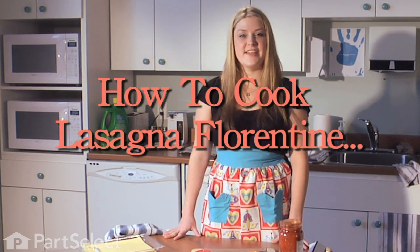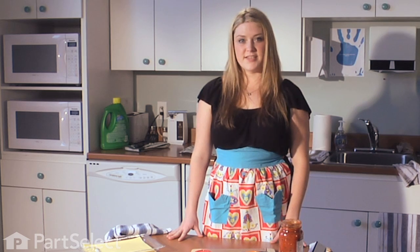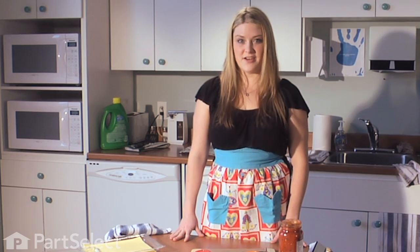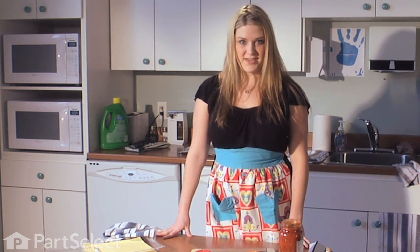Hi, my name is Natalie and today I'm going to show you a unique and interesting take on a classic Italian dish. This recipe is great if you like to get creative in the kitchen, but I recommend using it when you have company over for dinner. It's guaranteed to leave your guests speechless. Today we're going to make dishwasher lasagna Florentine.